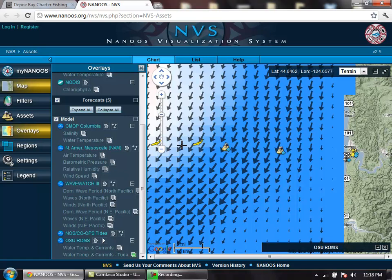So hopefully that helps you guys find some tuna. There's a wealth of information on this site — feel free to play around, and tight lines!